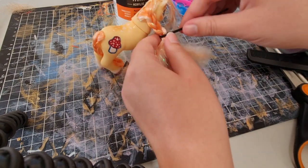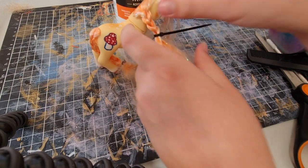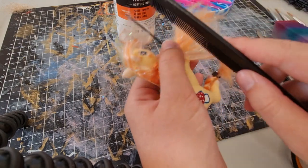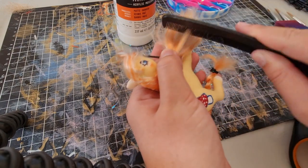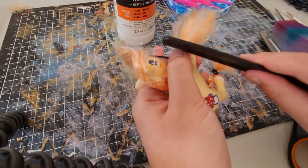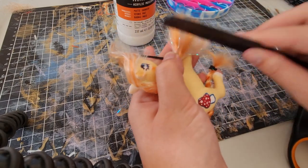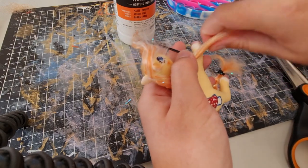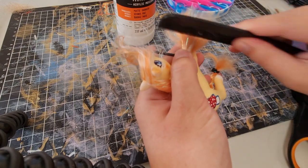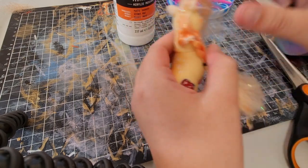You have to hold it with one finger and manage the tension for the braid — it's difficult. Maybe I'll get a clamp at some point. I'd normally just hold it with my knees but I can't really do that on camera.